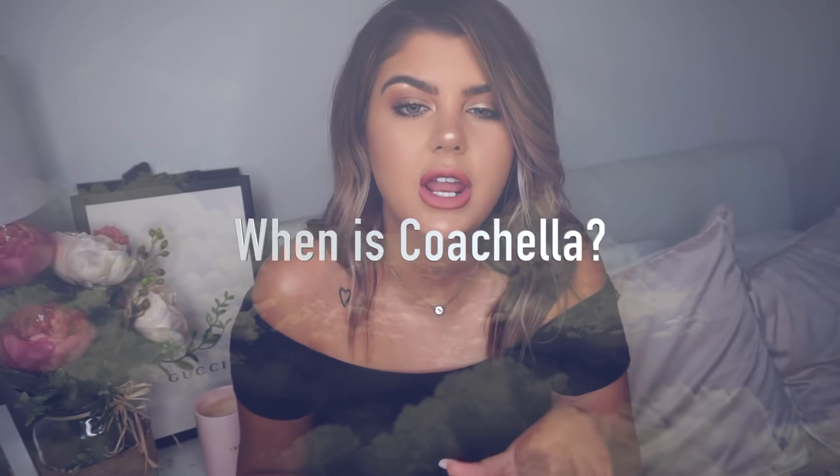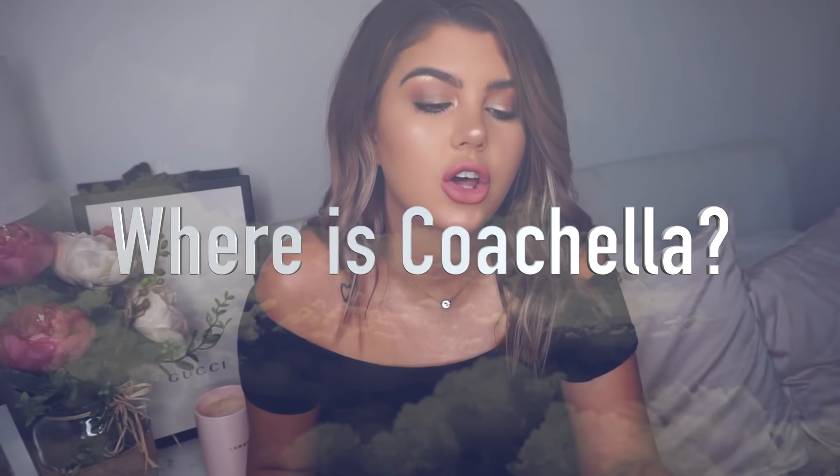Coachella falls on the second and third weekend of April, and there are two weekends you can choose to go to. Coachella is in the Coachella Valley — if you Google it you'll be able to see a map. A lot of people think it's in Palm Springs but it's about half an hour further out from Palm Springs.